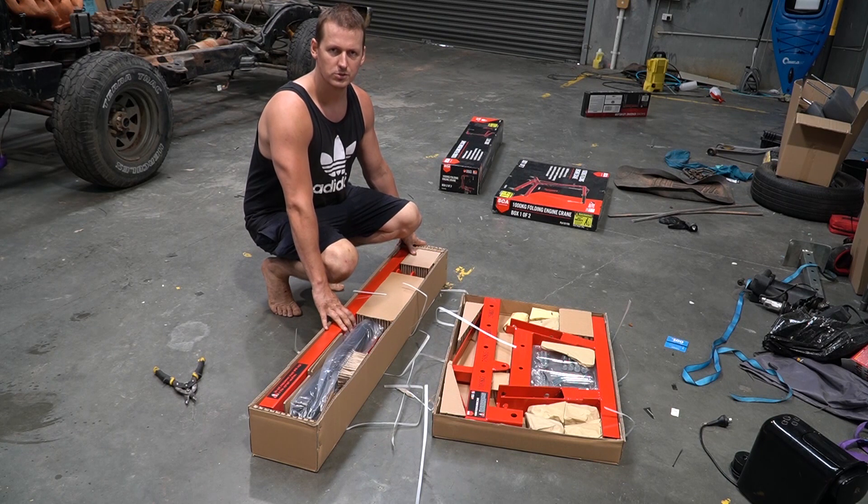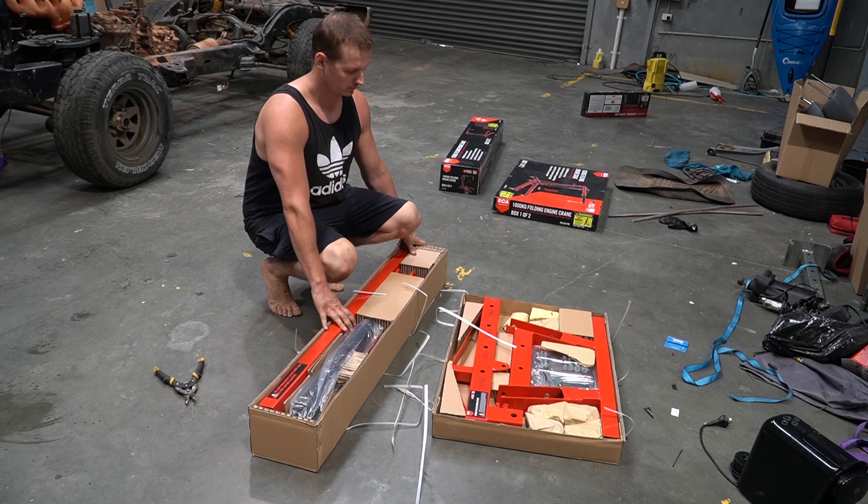Did you know Super Cheap Auto has an excellent returns policy, which is great for tools you're only ever going to use once? Just saying.